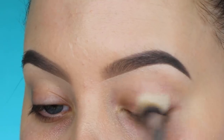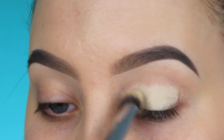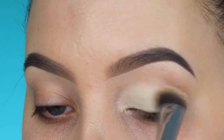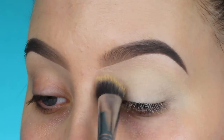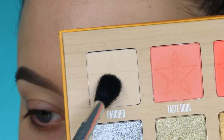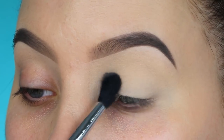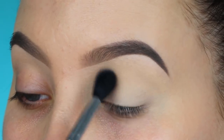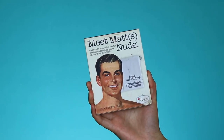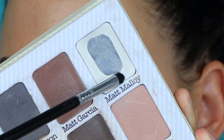The first thing I'm going to do is prime my eyelids using the MAC Soft Ochre Paintpot, my all-time favorite eyeshadow primer — I show it in all my videos. I'm just buffing this all over my eyelid, then taking the shade Parche and applying it all over the eyelid just to set it in place, since it matches really well with my skin color.